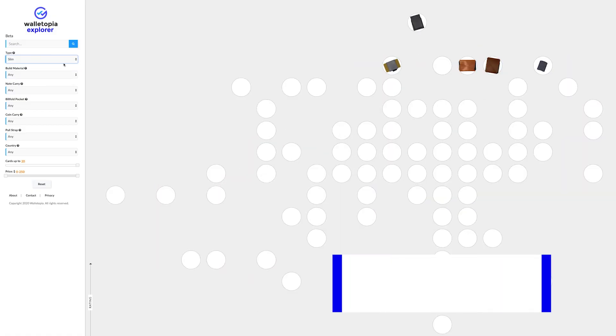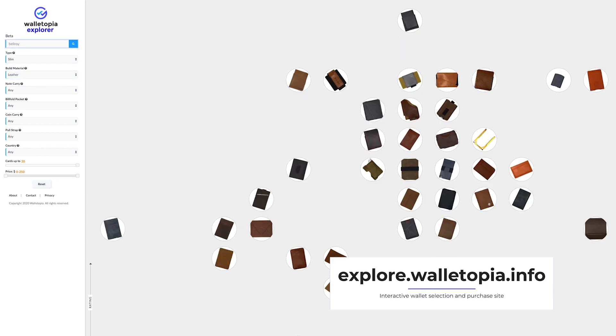Welcome back, appreciate you being here at Walletopia. We're the ones you go to when you want to know anything and everything about the world of wallets. We have this new site, explore.walletopia.info — a great interactive way to find your next wallet.